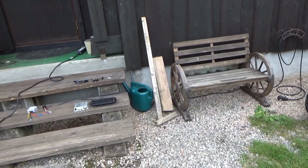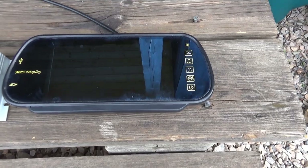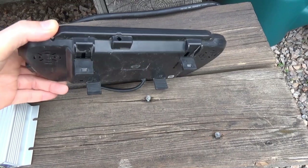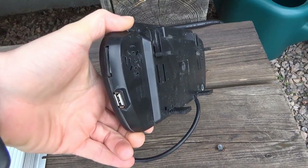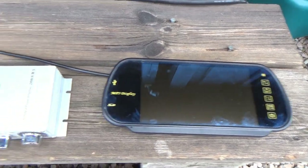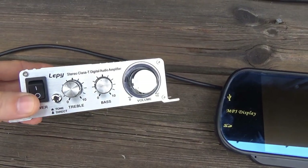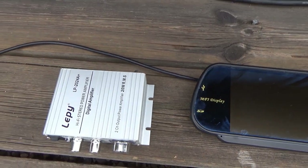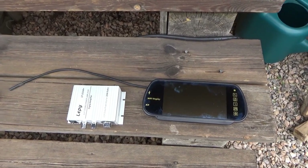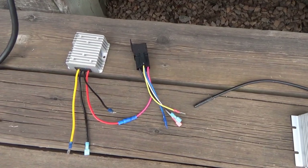Let's look at some of the items we got for this build. One is a mirror with a built-in MP3 player and a Leapy amplifier to get the sound out. I also had some old speakers that I'm going to try in the UTV, though they were not good, so I'll replace those later.